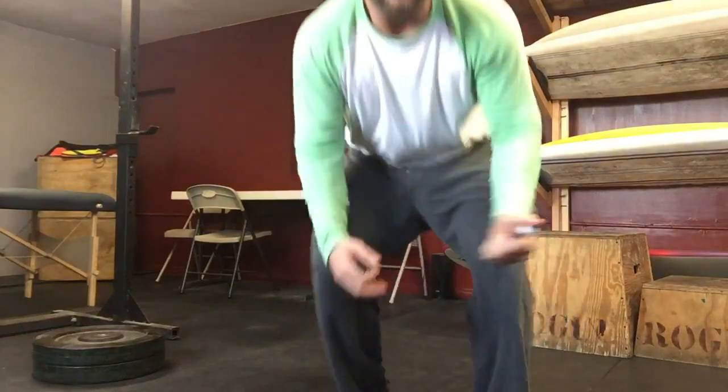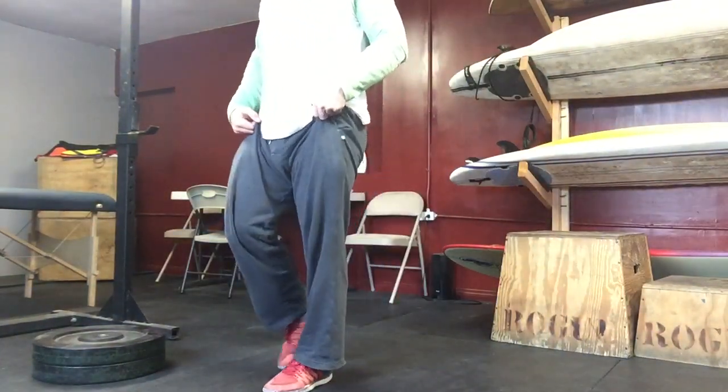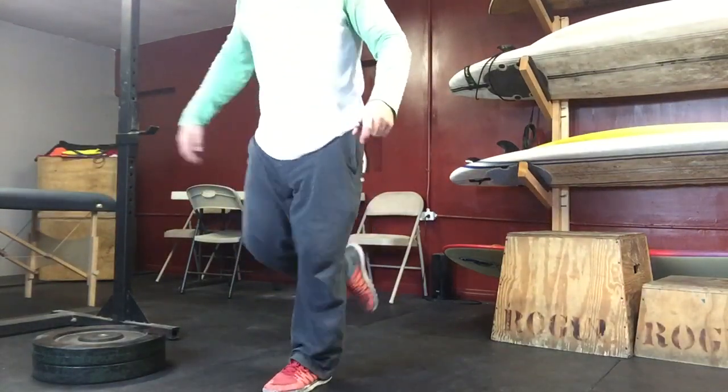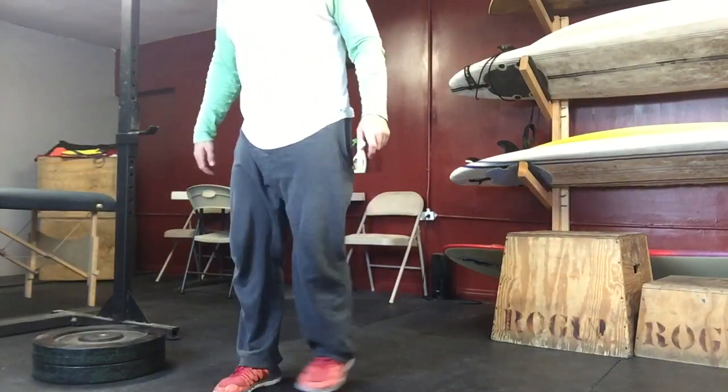We're basically doing the opposite of a pistol — so instead of sticking our leg out to the front, we're gonna stick it out to the back. What this is going to look like: we're going to be sitting the hips back, the knee comes back all the way down to the ground, and then weight transfers into our heel, then straight up.